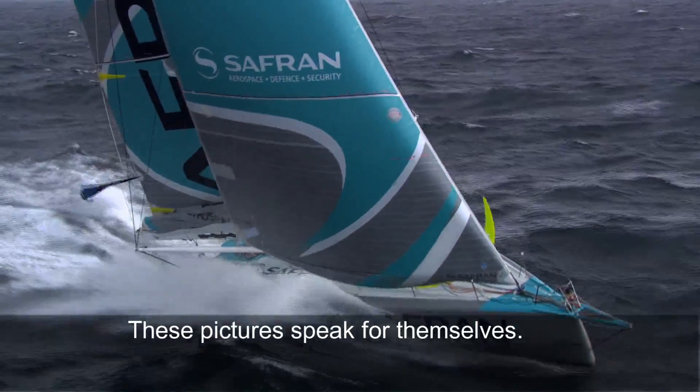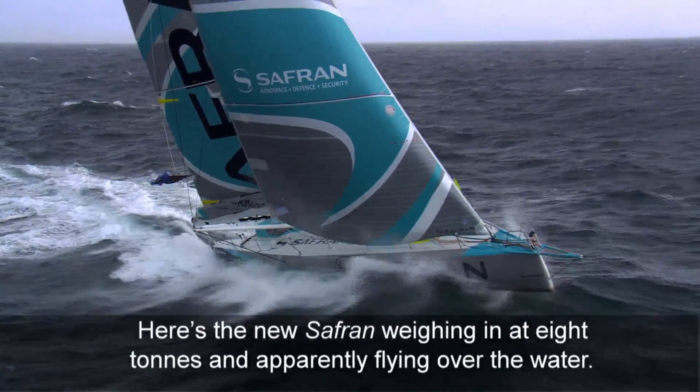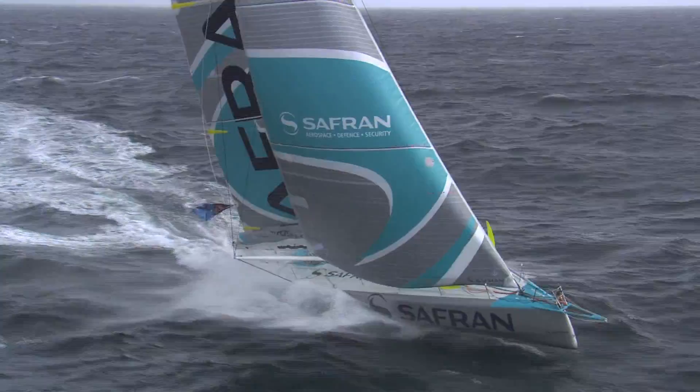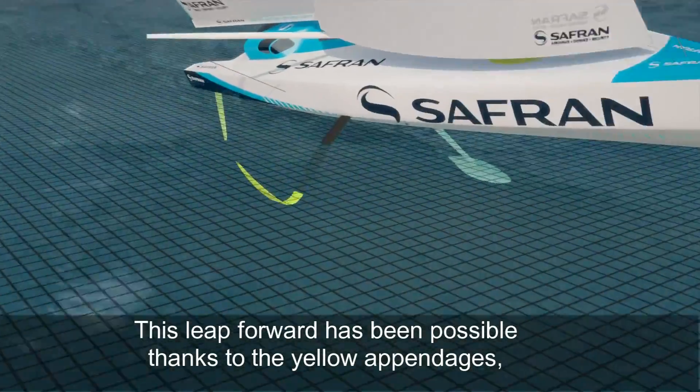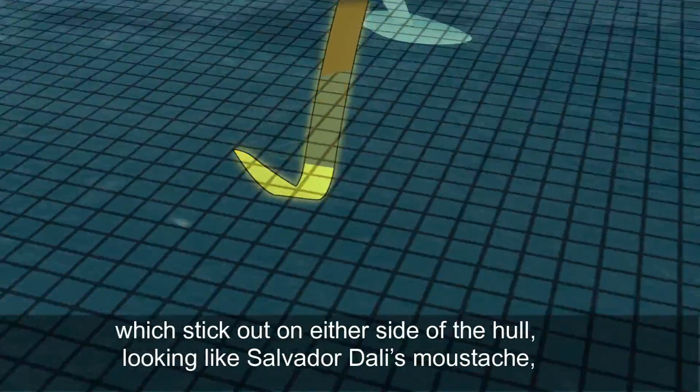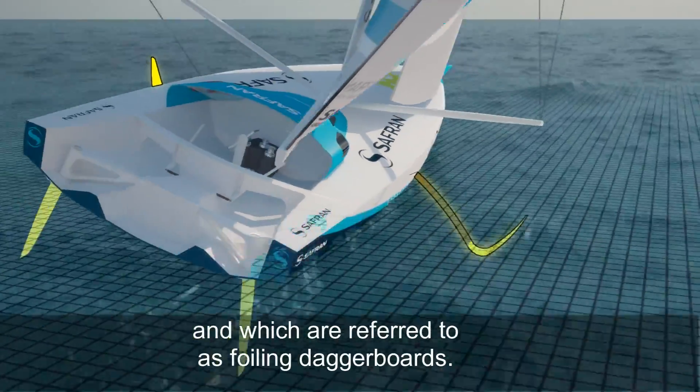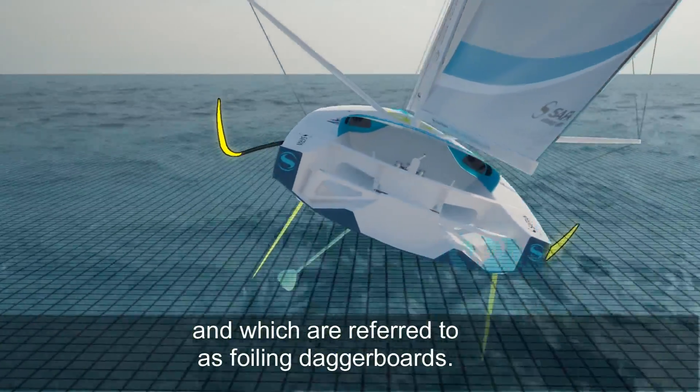These pictures speak for themselves. Here's the new Saffron, weighing in at eight tons and apparently flying over the water. This leap forward has been possible thanks to the yellow appendages which stick out on either side of the hull, looking like Salvador Dali's moustache, and which are referred to as foiling daggerboards.